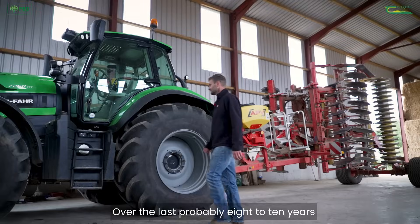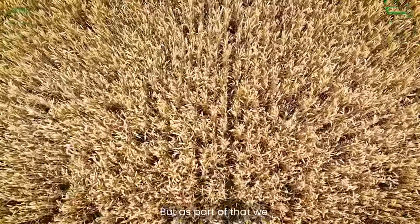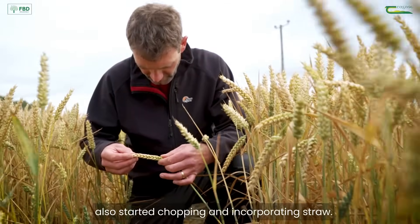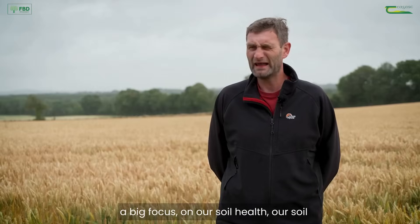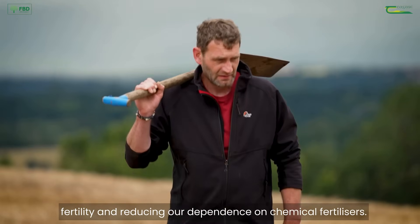Over the last probably eight to ten years we switched to a min-till system, and as part of that we also started chopping and incorporating straw. We started using more organic manures and we have a big focus on our soil health, our soil fertility, and reducing our dependence on chemical fertilisers.